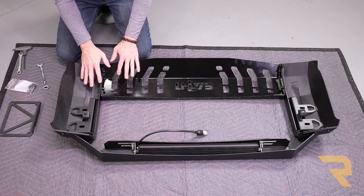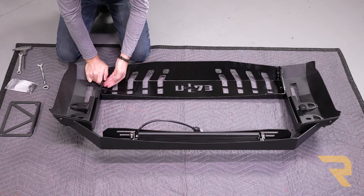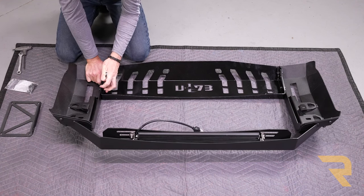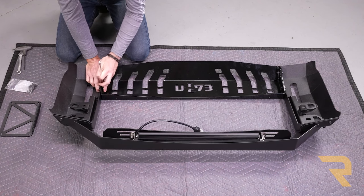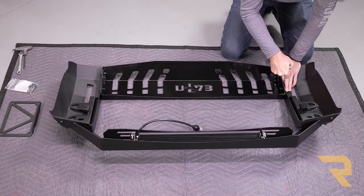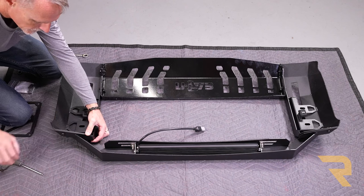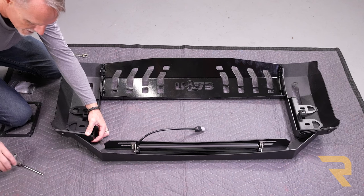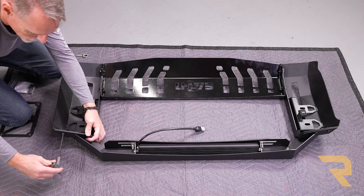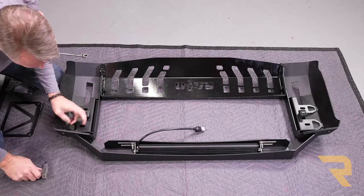Now that we've got everything assembled loosely, we can still move things around to get everything lined up. We'll do the bottom first — push down so this edge is parallel with the other edge and nicely lined up. Once it's lined up, go ahead and tighten everything down using a 13 millimeter on each side. Repeat for the base on the opposite side. Next, make sure the top bar is lined up and straight, then tighten down — 13 millimeter on one side and a 5 millimeter Allen wrench on the other. Once that serrated flange nut starts to bite it won't spin, so just tighten it down with the Allen. Repeat on the opposite side.